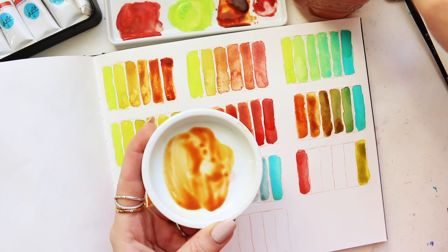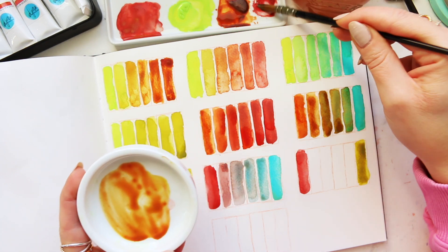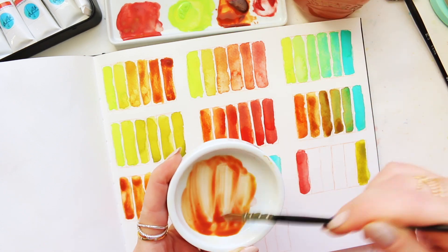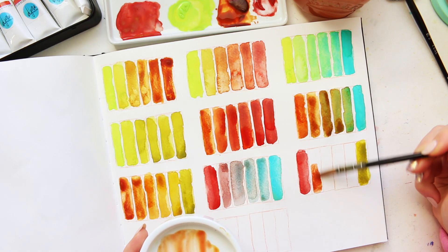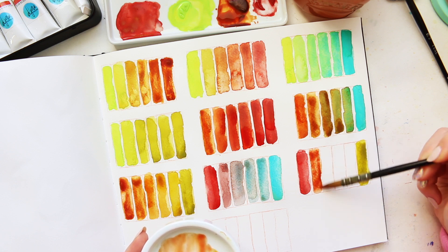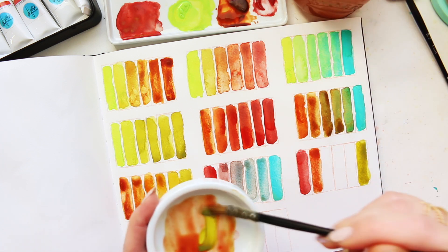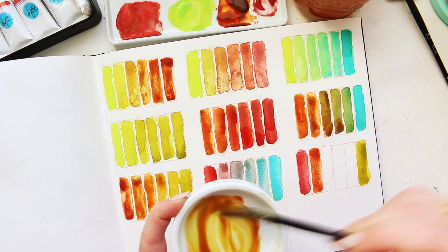I'll probably go back in with the strawberry velvet just to have more variation in the color, because otherwise we'd get to this side too fast. So that's a good mix. Now a touch more of the green gold deep.